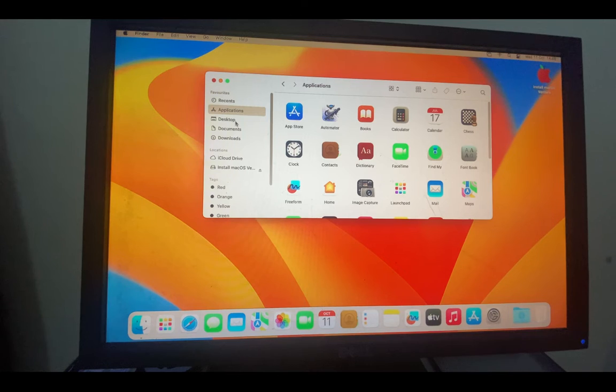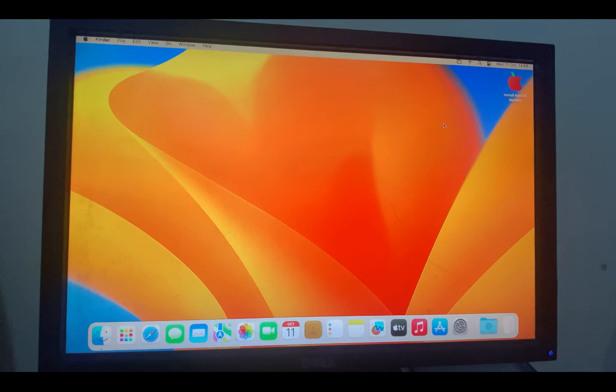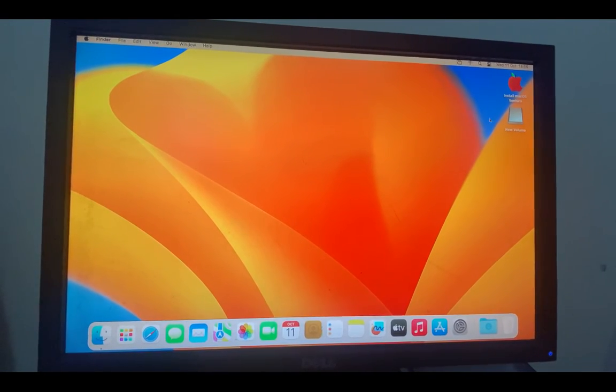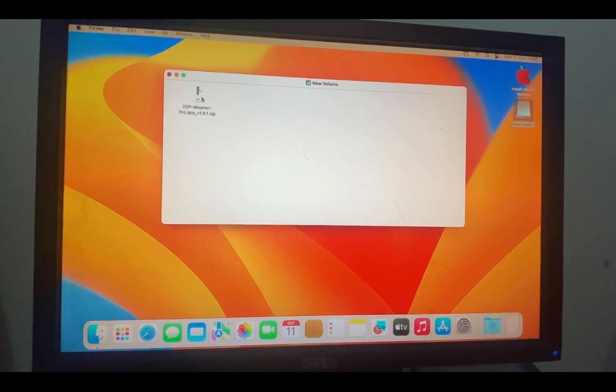To do that, we need a software called ESP Mounter Pro — the link will be in the video description. Download it, drag it to the desktop, double-click to extract, and then run ESP Mounter Pro. Enter your password to confirm installation. After installing, you will see an ESP Mounter Pro icon at the top right of your screen — click on it and you will see the partitions on your drive.